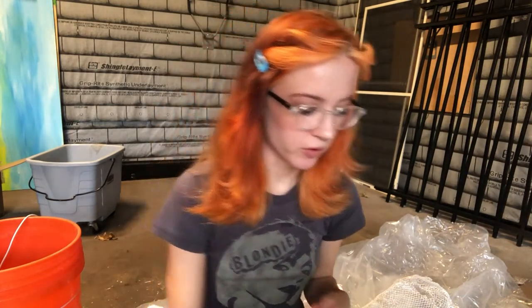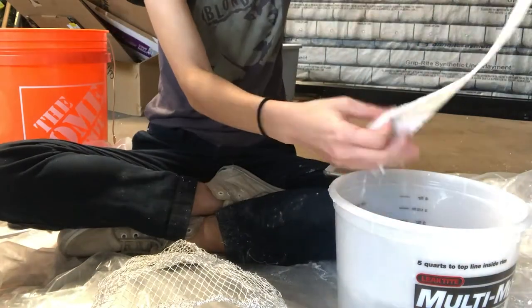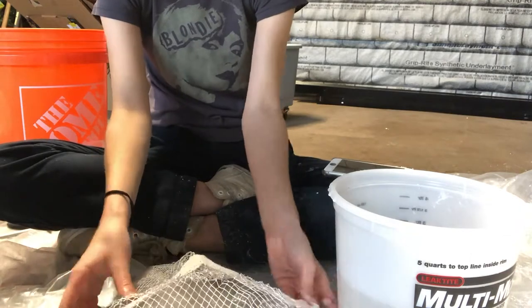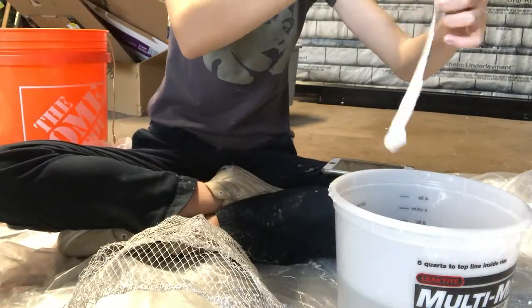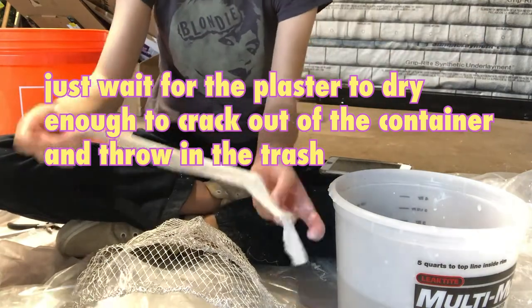One of the mistakes I made when I first used the plaster bandages is that I underestimated how much plaster there was on the bandage. Usually when you wet them, you want to take off the excess a little bit — I'm going to try that this time, and maybe that'll let it dry smoother. Also, you never want to put plaster down the drain because it will harden in your pipes and clog them.